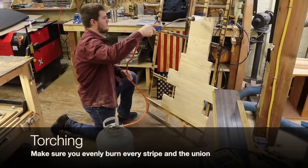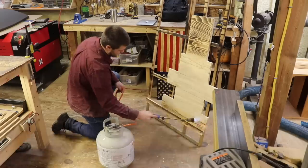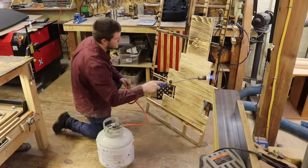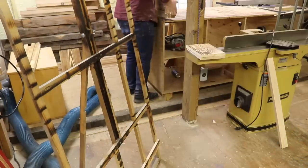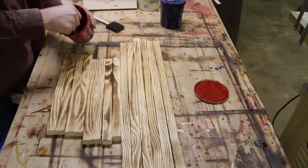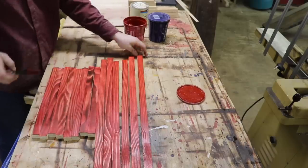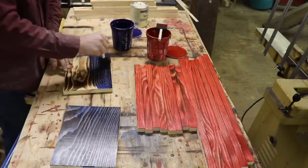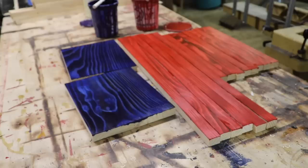Next you'll want to go over everything with a torch and just give it a light burn. After staining the stripes and the union, I take them over to the CNC where I mill for the stars.